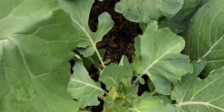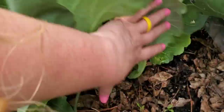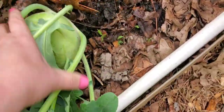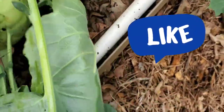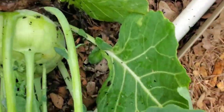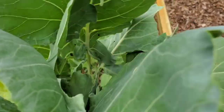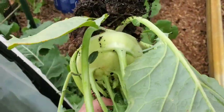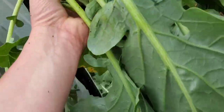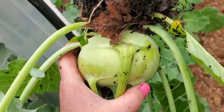It is time to pull this kohlrabi up so we can roast it — look at that beautiful globe right there. These leaves are edible too, you can cook them up just like mustard greens. I'm going to roast it. No bigger than maybe about softball size — pretty good.